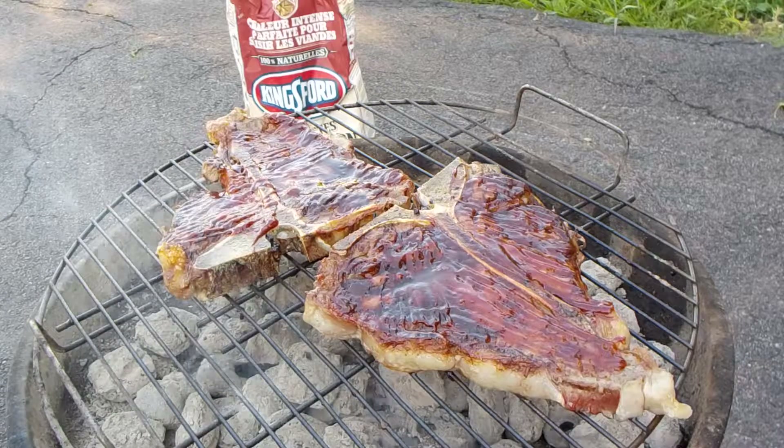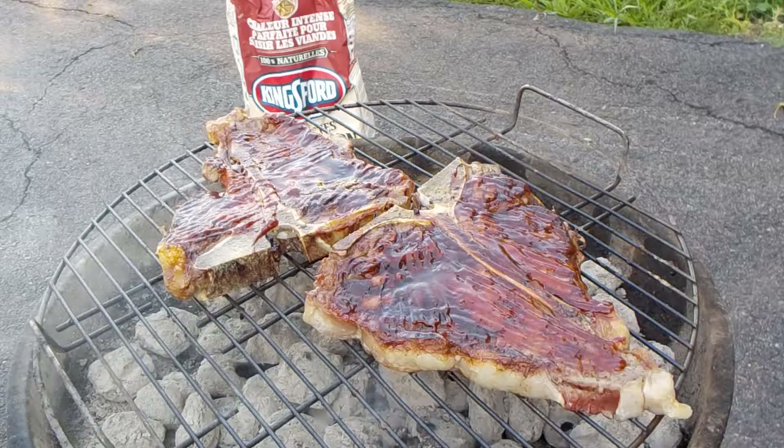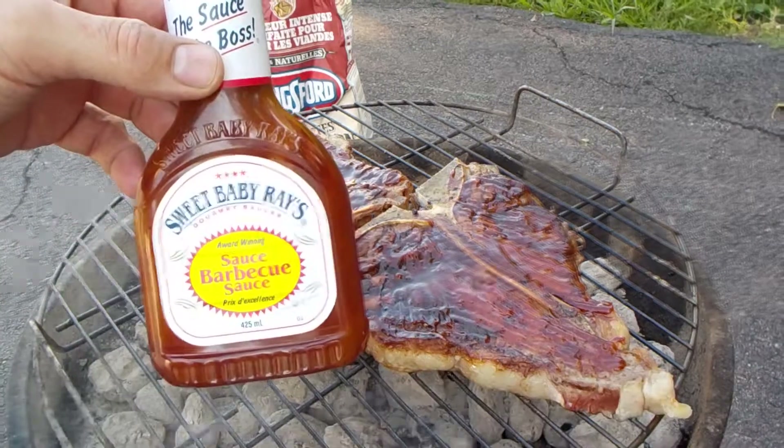I'm going to buy them at Gateway Meat Market in Coal Harbour — home of Sid the Kid Crosby, where the Stanley Cup was hanging out this weekend.